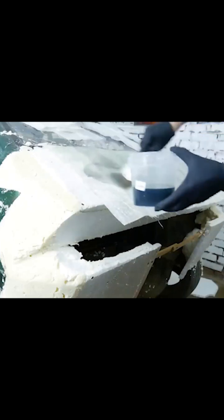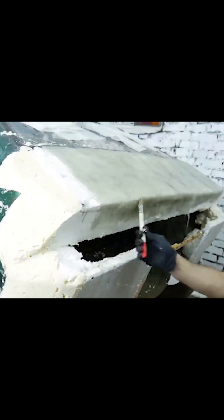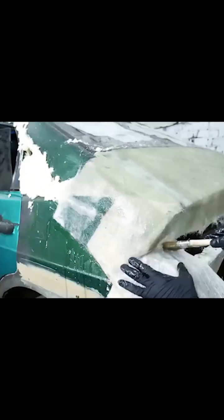Unlike glue, the resin dries within 15 to 30 minutes. You need to mix up as much resin as you can use within 10 minutes, otherwise it turns into a gel-like state and it won't be able to soak the fiberglass mat properly anymore.